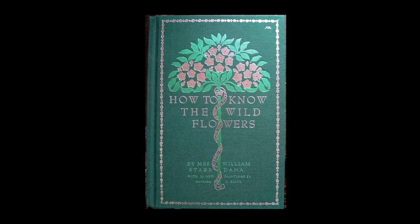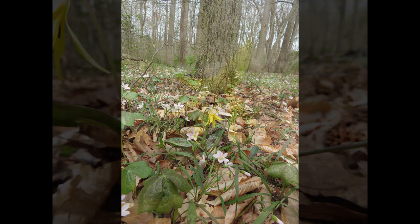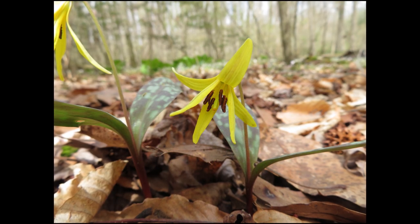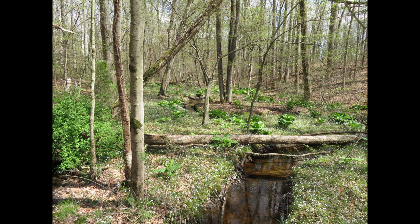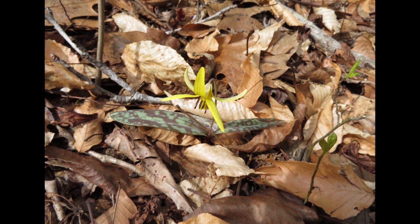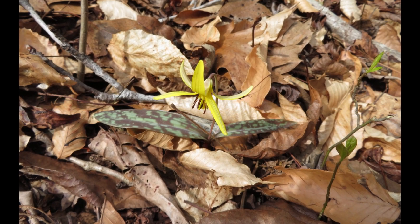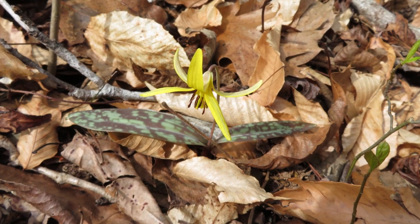As Mrs. William Starr Dana says in How to Know the Wild Flowers: 'The white blossoms of the shadbush gleam from the thicket, and the sheltered hillside is already starred with bloodroot and anemone when we go to seek the yellow adder's tongue. We direct our steps toward one of those hollows in the wood which is watered by such a clear, gurgling brook as must appeal to every country-loving heart. And there, where the pale April sunlight filters through the leafless branches, grow myriads of these lilies, each one guarded by a pair of mottled, erect, sentinel-like leaves.' I hope your country-loving heart will find a colony of trout lilies to enjoy the spring.